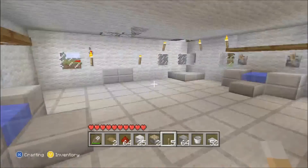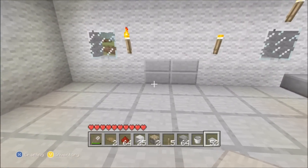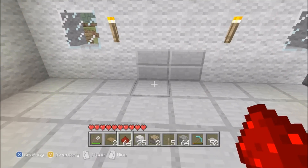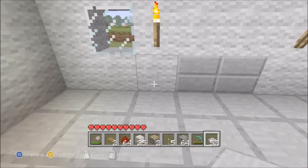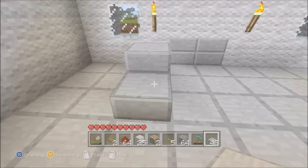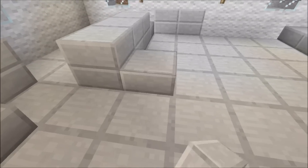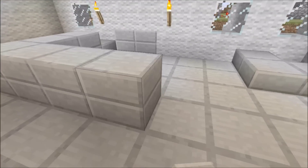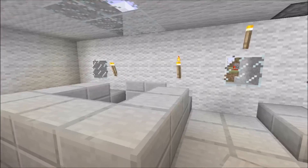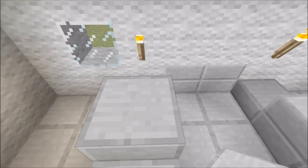Now here's the fun bit - we're gonna build a bath with a hot and cold tap. What we're gonna do is get some stone slabs and make a little frame right around there, like a tub. We're gonna make this so you have six squares free in the middle - build around that so it's three by two in the middle.